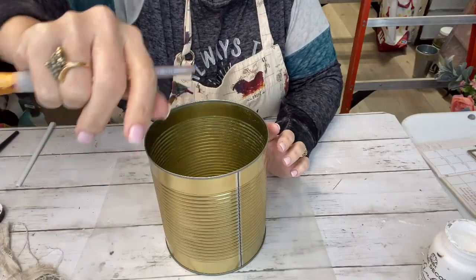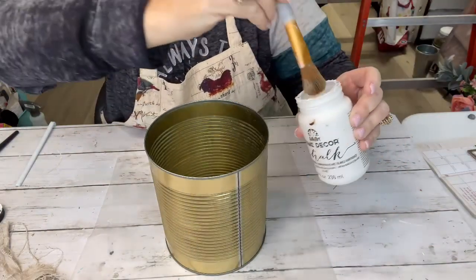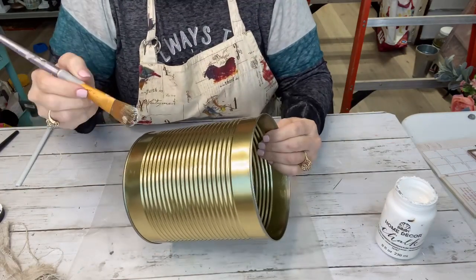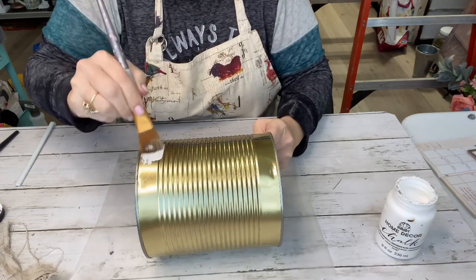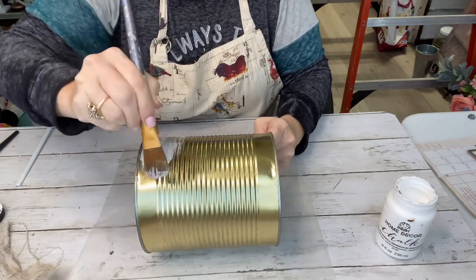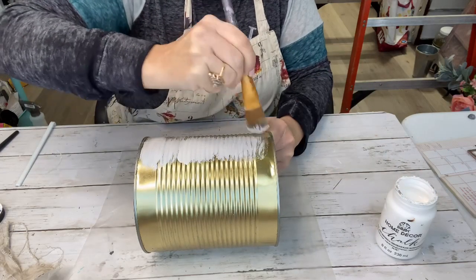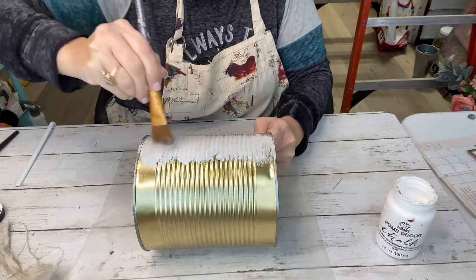Number one: I've got a huge tin can that had green beans in it. I took everything off of it, and we're going to use Home Decor's White Adirondack. I'm just going to give it one quick coat. It doesn't have to be perfect — I'm just trying to get a base coat down so that when we do our mold, it's going to be white underneath and you won't see that gold peeking out.